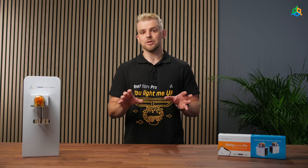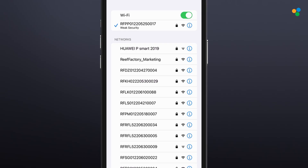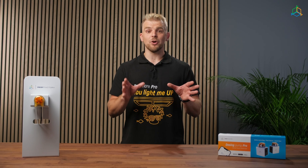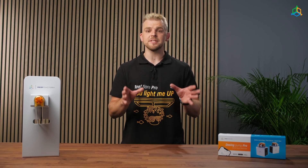If a message appears on the screen after you have entered the correct web address, this means that the connection to the device has not been established and that the connection to your home internet network is still active. Remember that during the direct connection to the device Wi-Fi network and the initial configuration, your phone or computer will lose access to the internet. Please note that Reef Factory devices support 2.4 GHz networks only.